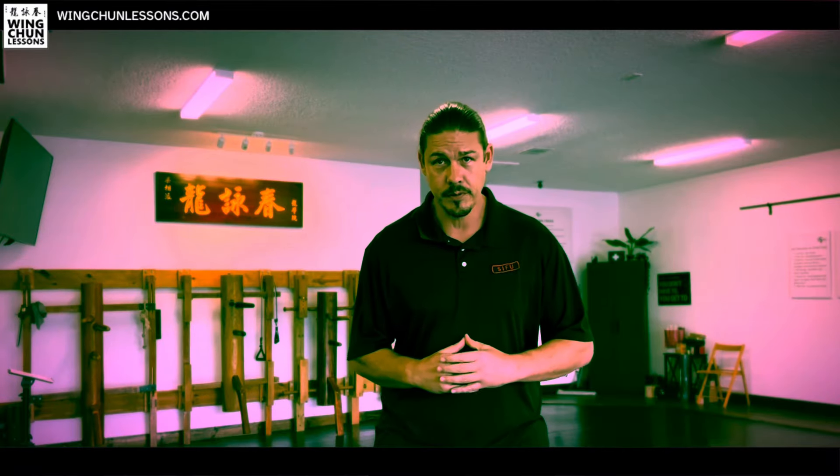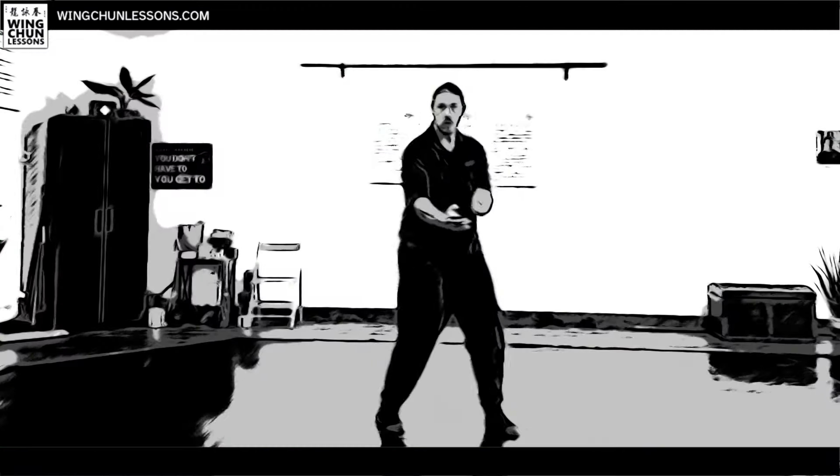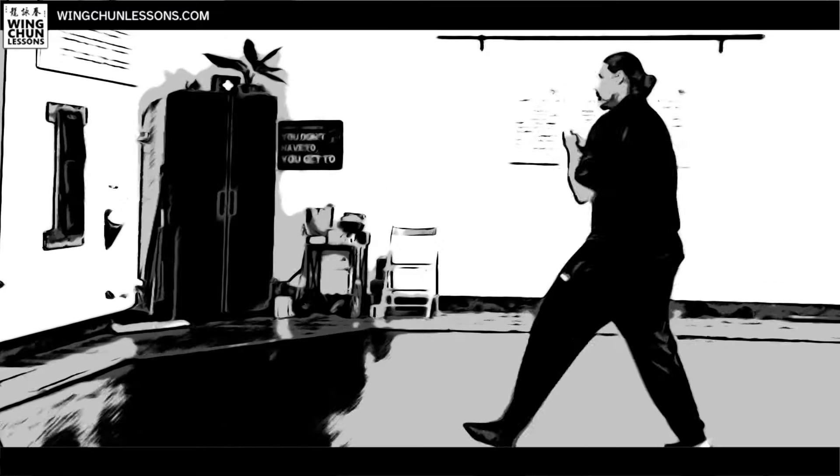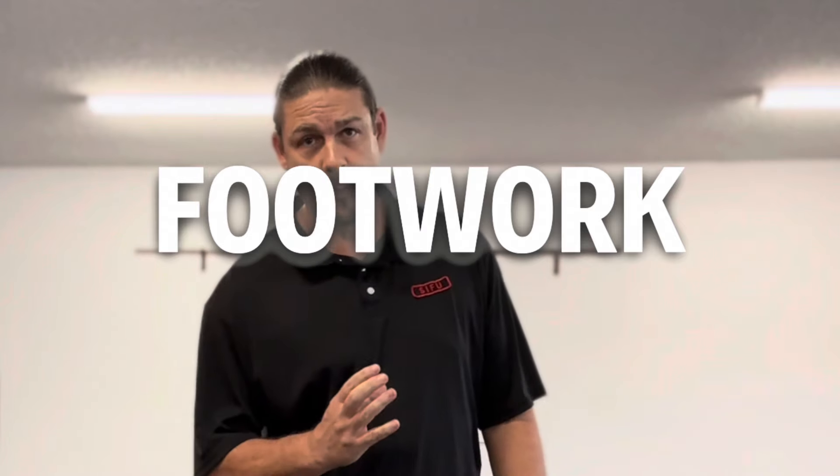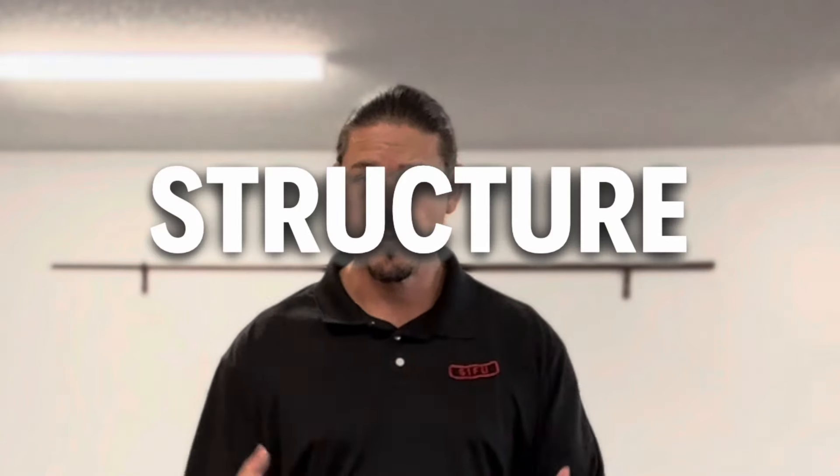These are power positions of Wing Chun. All these positions of power include both simultaneous attack and defense, they include footwork or stepping, and they also include structure. Structure is the connections within our body that form solidity in order to hold a position.